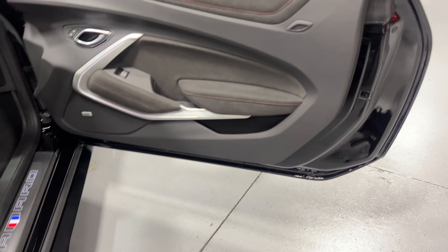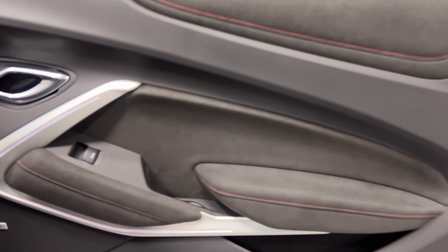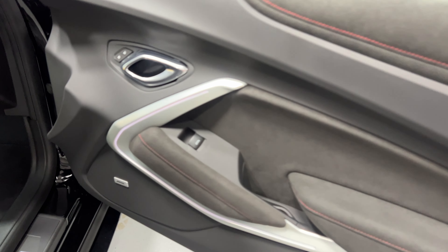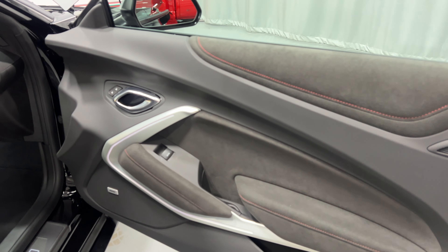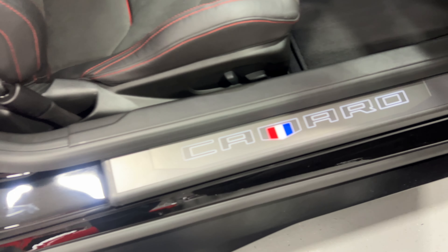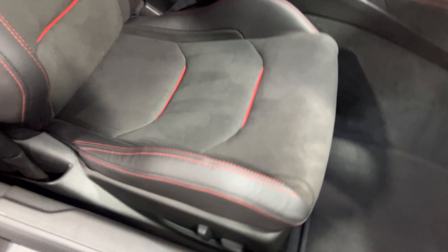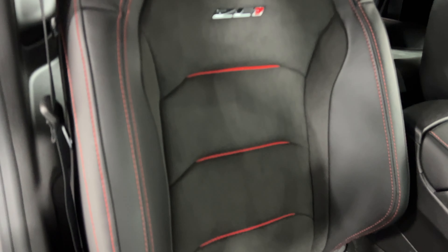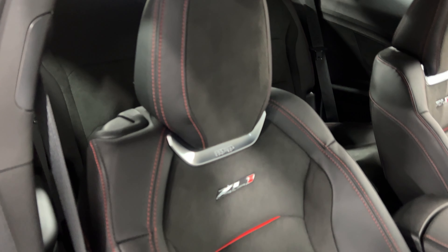Here's the passenger door — we've got nice alcantara inserts with red baseball stitching, the Bose stereo, power locks, and power windows. There's also LED illumination here that lights up and you can change colors. The kick plate is also illuminated and in great shape. Down below is the power seat with fore/aft, up/down, and power recline. Scanning up the seat, it's got the alcantara insert with red baseball stitching — these are the Recaro seats with ZL1 badging in the center.